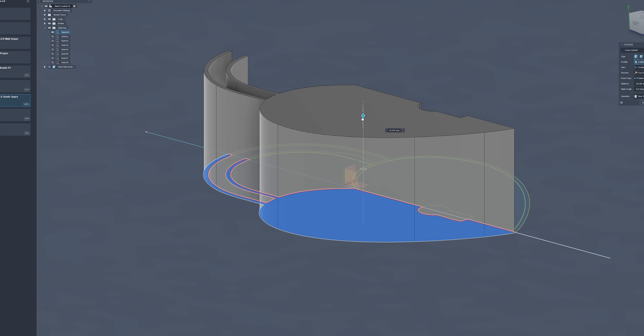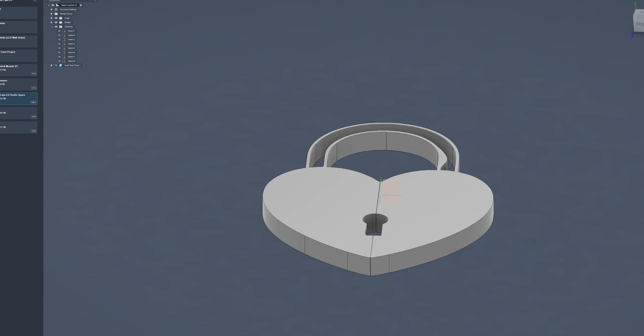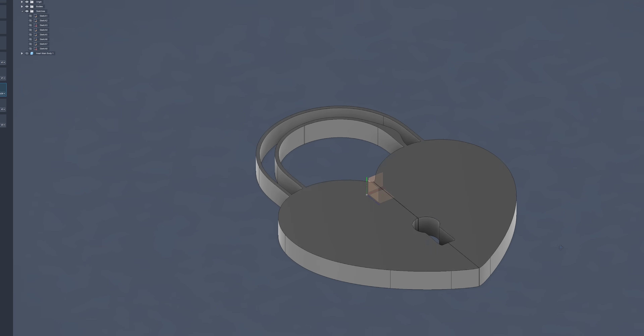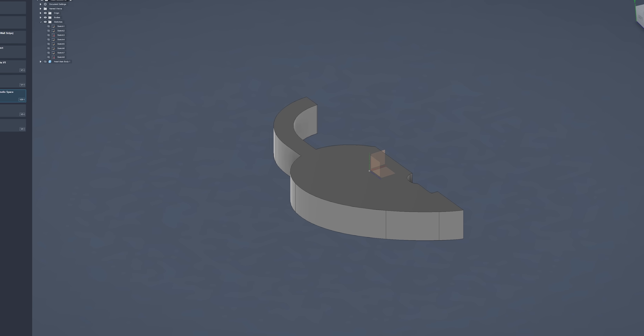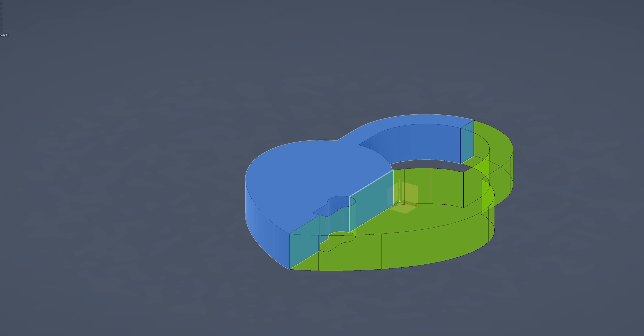I do find SVGs, even when done really well in Illustrator, get translated a little weird in Fusion. So from one side to the other of what should be a symmetrical object, it won't be. As such, I'm going to design this in halves — I can create one half of it, then mirror the body over to create the other half. That way my design will be symmetrical.